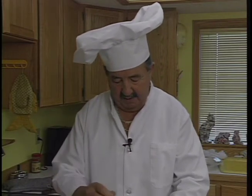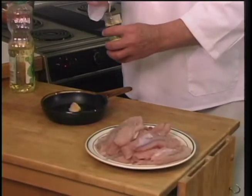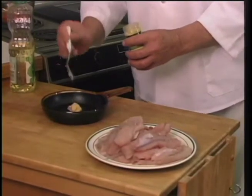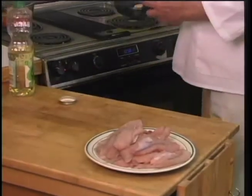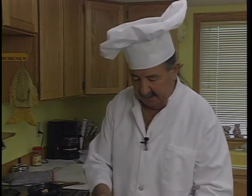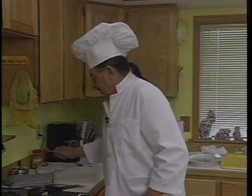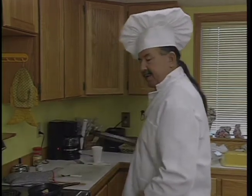Once again, I'm using the prepared garlic. It's easier than chopping a bunch of cloves up, and it tastes just as good. We're going to let that sauté for about five minutes until the garlic actually flavors the oil. At that time, we're going to take the garlic out and just use the flavored oil to put the fish in.